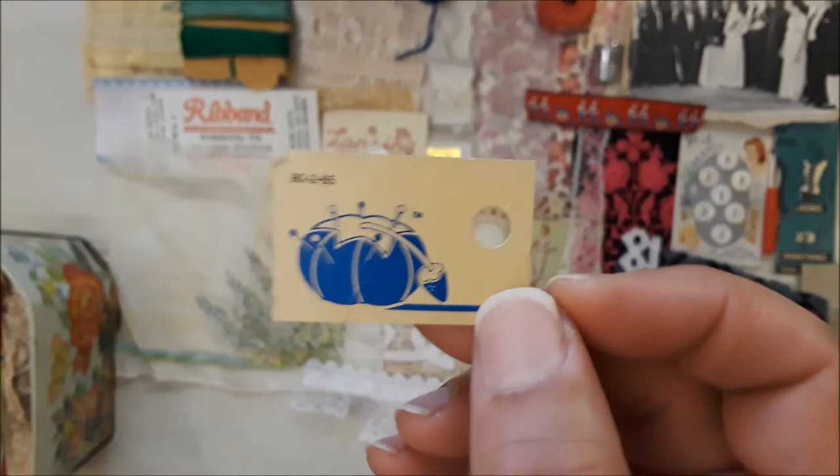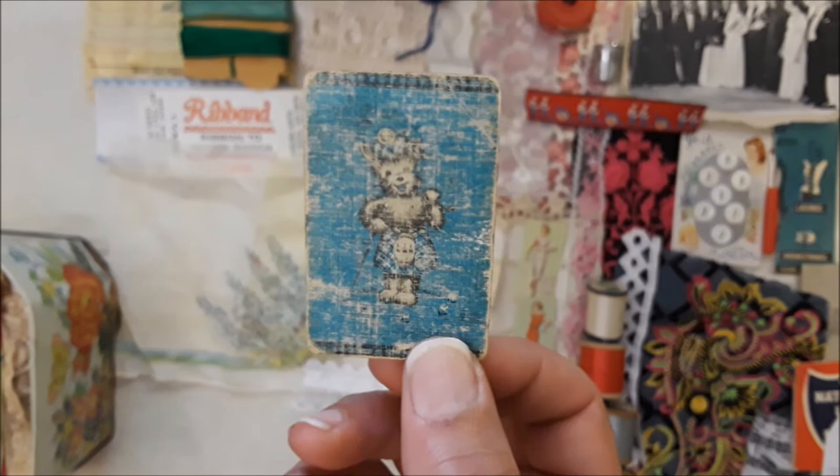I think it's so worthy of saving — it could be a cute little tag. Then here's just a playing card that was found randomly down in this box — I don't know why it's there, but it's there. Here is some beads and doodahs.